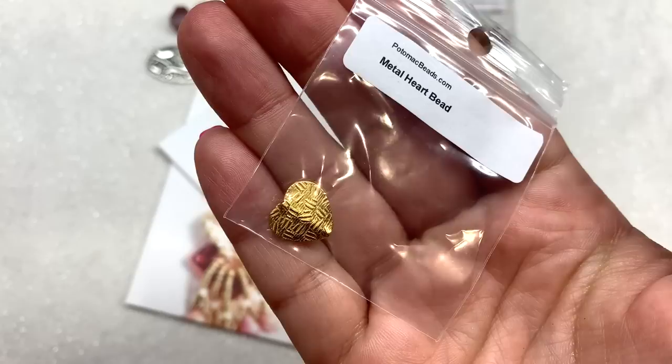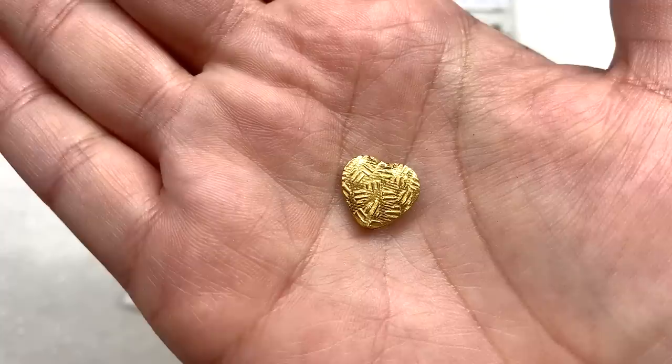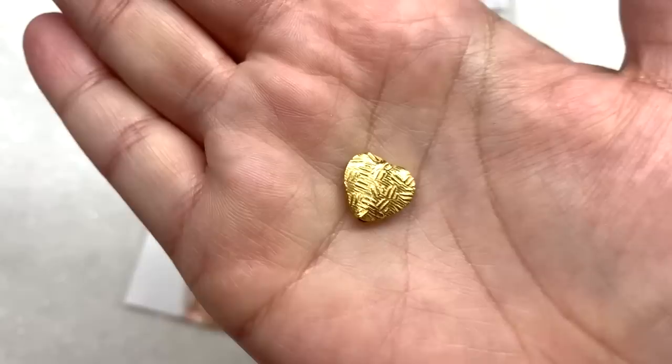Next up we have another finding component — this is a metal heartbeat bead. Mine came in a plated gold finish. You can see the hole runs right up through the center of the heart, and it's got a little bit of a raised pattern on both sides.